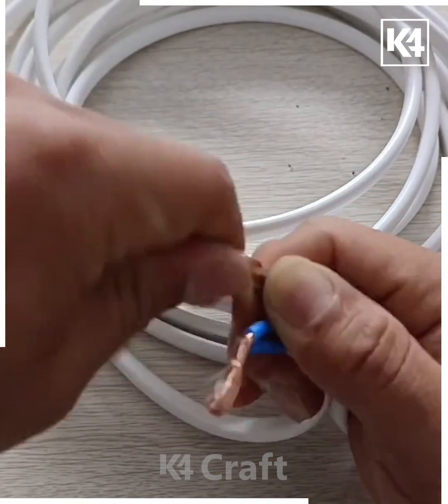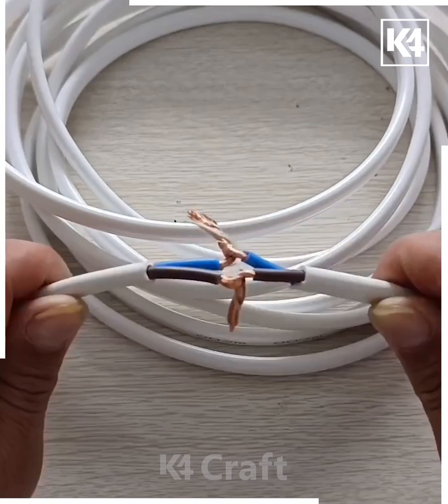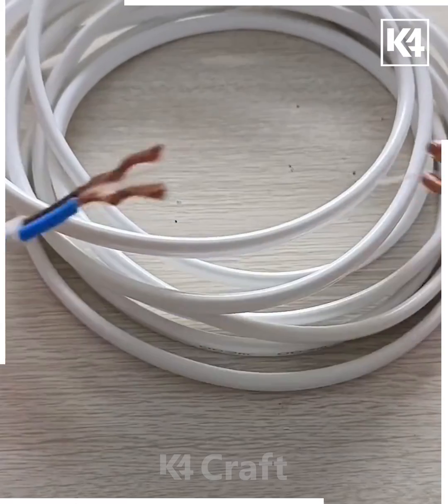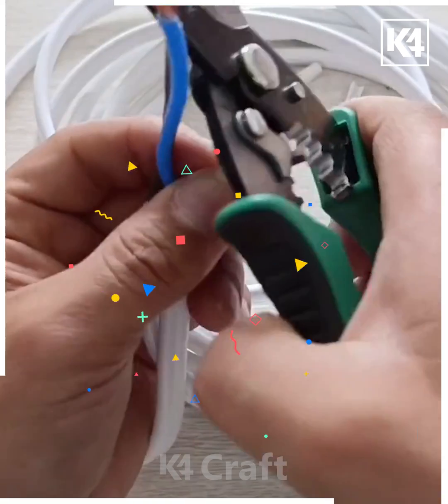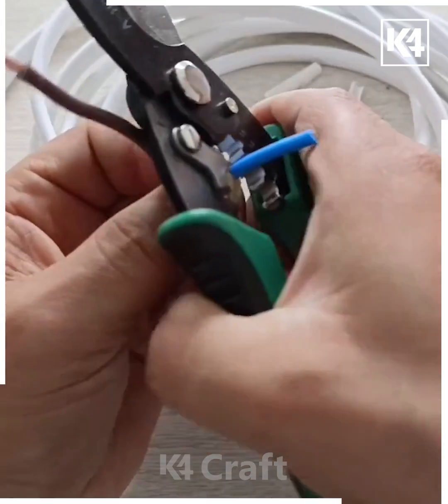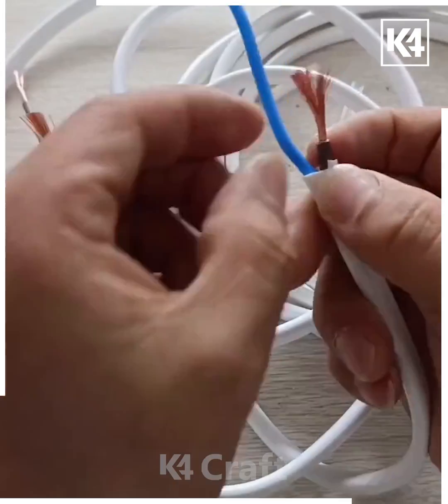When it comes to joining two wires, we generally just roll both copper wires together like this — but when you pull it, it will easily open. So in this video we are going to learn a new method of joining two wires together. First, cut the plastic part and make two portions.